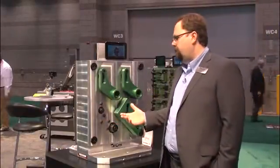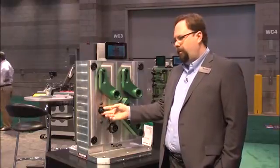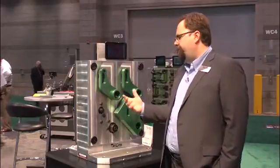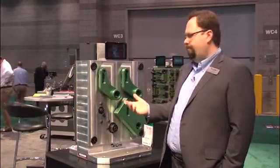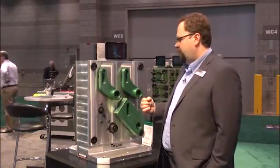They can be customized for your application by simply turning down the diameter of the clamp. We're pretty excited — this is one of the first real mechanical ID Clamp products that has made its way into the CarLane line, and we hope that you get a chance to check it out soon.